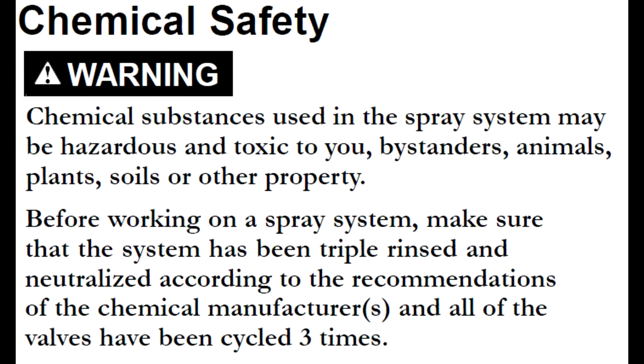Prior to working on any sprayer, ensure the machine has been properly rinsed and any chemicals that were used have been neutralized. Also make sure to wear any applicable safety gear, which would include gloves, eye goggles, masks, and or Tyvek suits. For the purpose of this video, we were working on a machine that had not been used with chemicals and we are not wearing full safety gear.